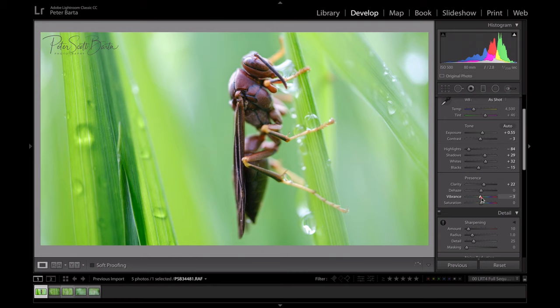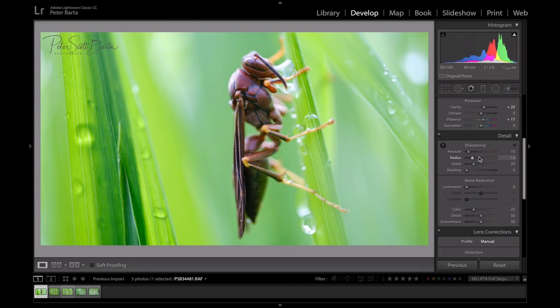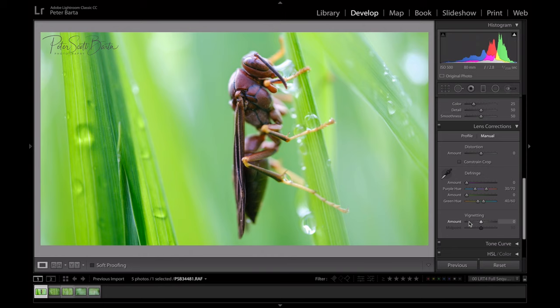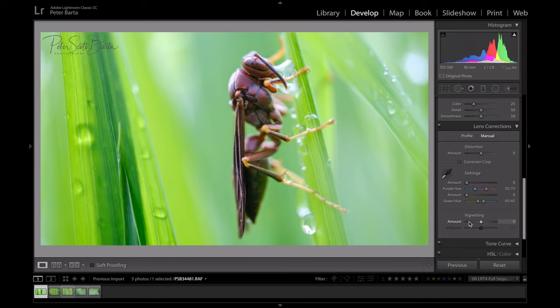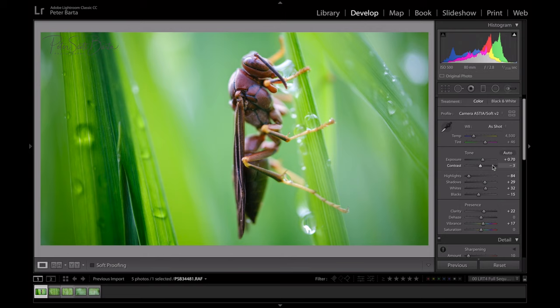I'm going to add a little vibrance — not too much. Ever since vibrance came out I don't really play with saturation anymore; vibrance just doesn't overdo it the way saturation does. I'll skip sharpening for now and move down to lens correction. I love to vignette my images pretty hard, so I'm adding a good amount there. Then I'll go back up and bring the exposure up just a little bit.